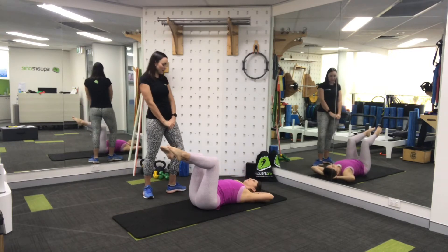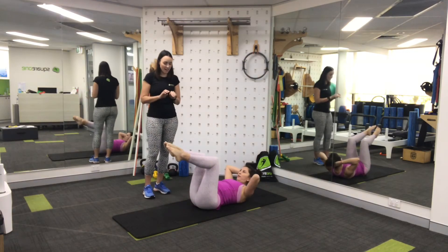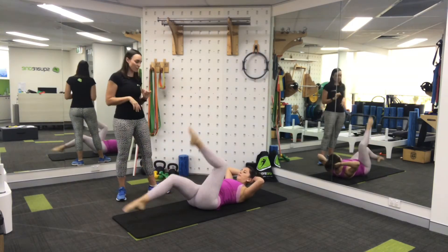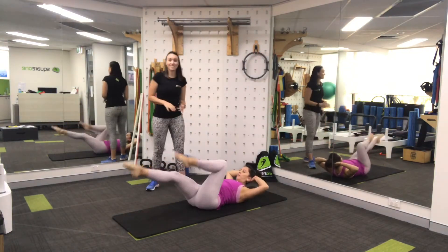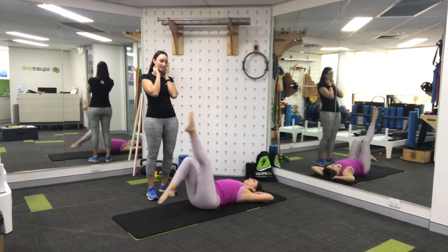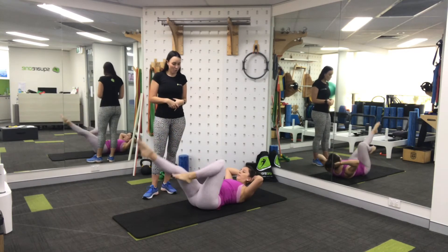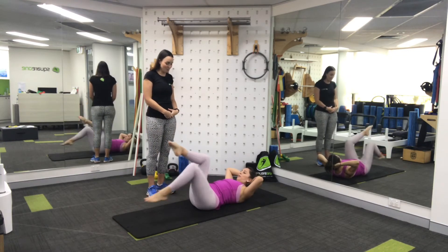Now from here we're going to work on our bicycle kick. Coming into your chest lift and then alternating your legs — swimming down, down. Sol's doing a great job of reaching really nice and long and maintaining her height off the floor. If this is too hard, you can just lower your head back down and do your bicycle kicks without the chest lift. If you really want this nice burner, then carry on for four, three, two, and one. Lower back down.